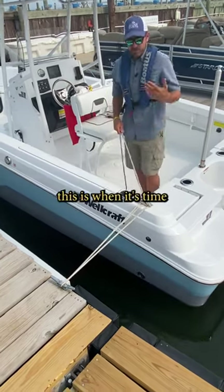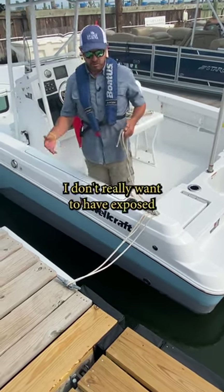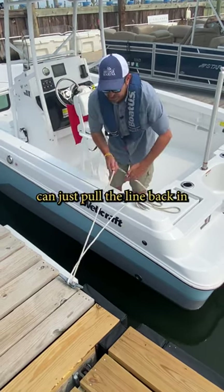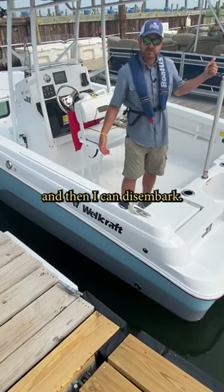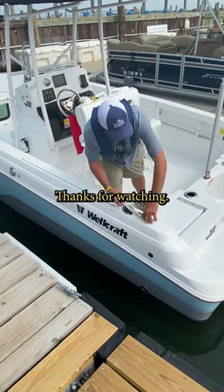The nice thing about this is when it's time to leave later, whether it's just by myself or maybe I have kids on board or somebody I don't really want exposed to being on the dock, my crew can just pull the line back in without being out there and then I can disembark. Hope that's a helpful tip that keeps somebody safe and makes boating a little bit easier. Thank you, thanks for watching.